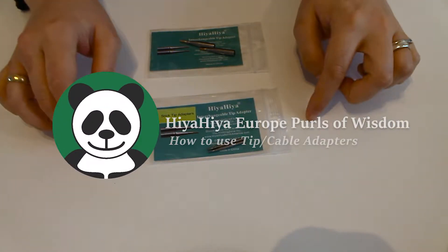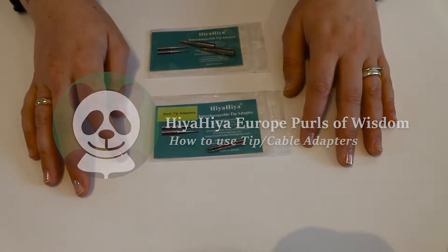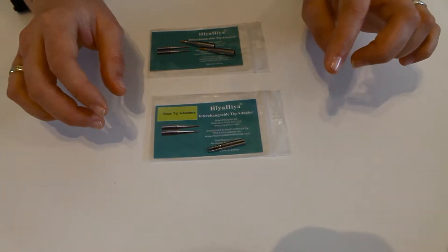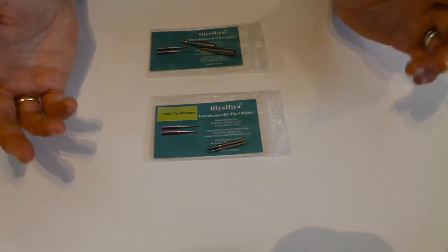Hiya Hiya Knitters! This week is going to be a little bit different. This isn't a new product but it is one that I don't think many people are aware of, and this can be a great addition to anyone who has Hiya Hiya products already in their knitting bag.